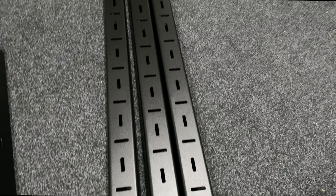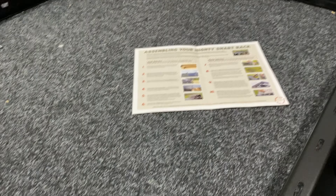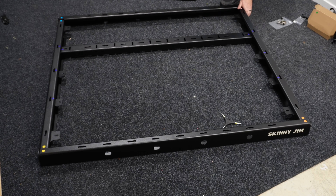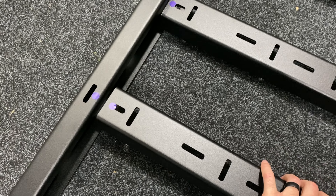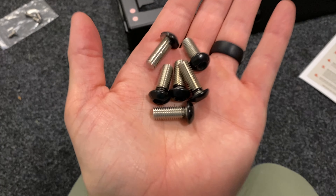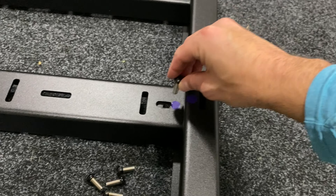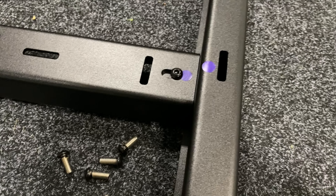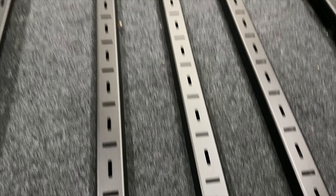Next, I'm attaching the three middle bars to the frame. You can see there are three brackets on each side — just follow the color-coded stickers and place the middle bars onto the brackets. Then grab the six large black bolts and use the 5mm head of the Allen key, but only tighten these finger tight for now.